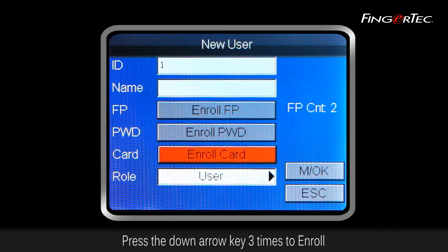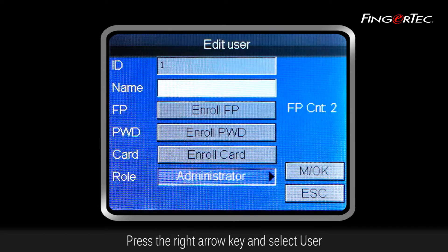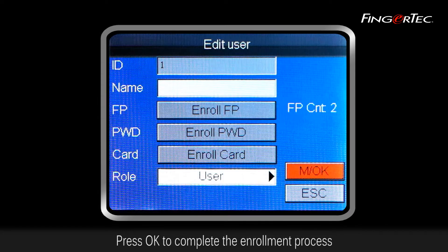Press the down arrow key three times to enroll. Press the right arrow key and select User. Press OK to complete the enrollment process.